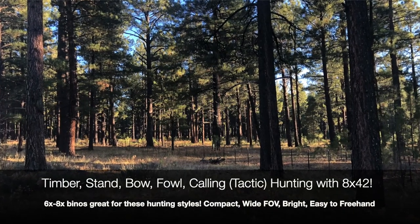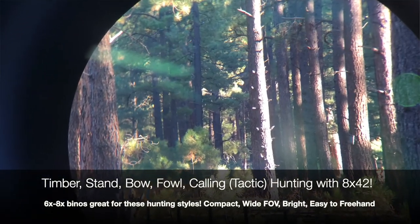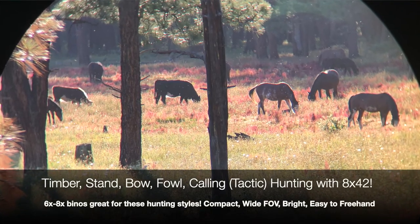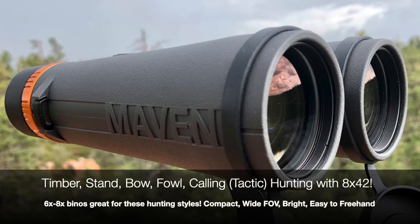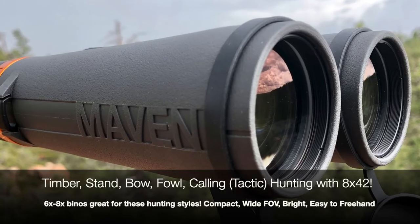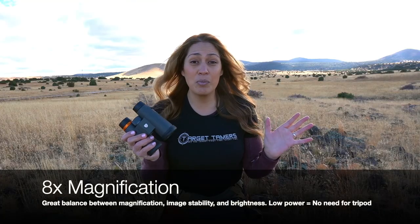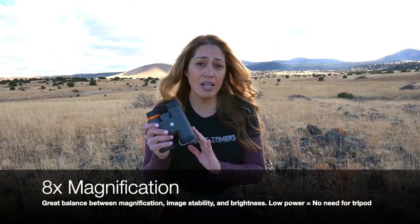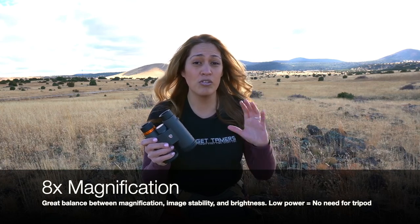Timber stand and bow hunting. 8x magnification is the binocular of choice for hunting from the stand and in the timber, with a bow, and even waterfowl hunting, although six to seven times magnification binoculars could do great here too. In these types of hunts, mounting a binocular to a tripod is neither convenient nor doable, so the ultimate image stability from 8x binoculars is truly appreciated. The wide fields of view, ability to see any movement, and the brightness factor from 8x binoculars will keep eye strain down, especially in dim conditions in thick timber.